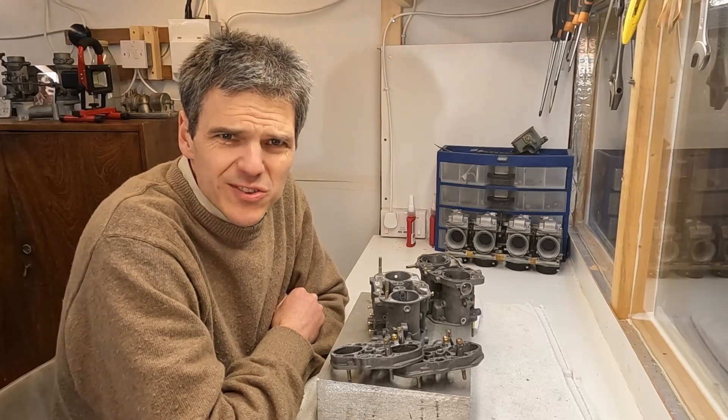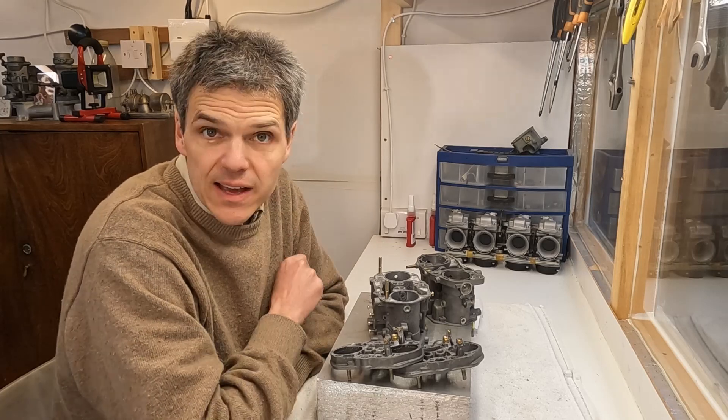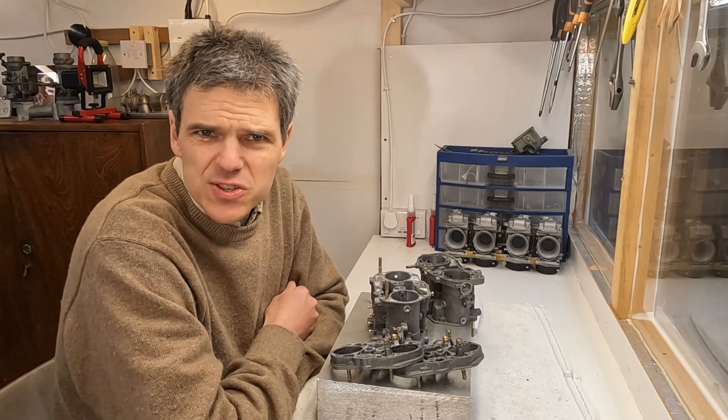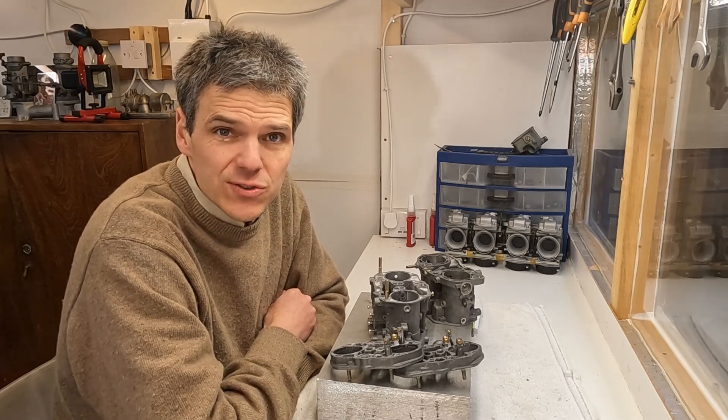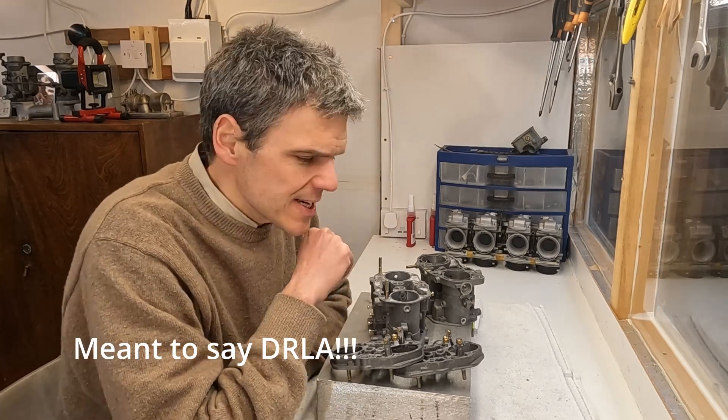Hello and welcome to Filmaxologist, the place on the internet where we go about things carefully. Case in point, these units I've got here — these are the Dellorto DRLA-48 Turbo Cups, original Turbo Cups.